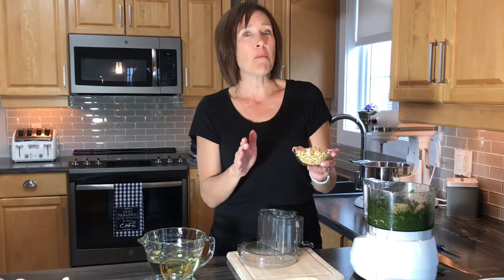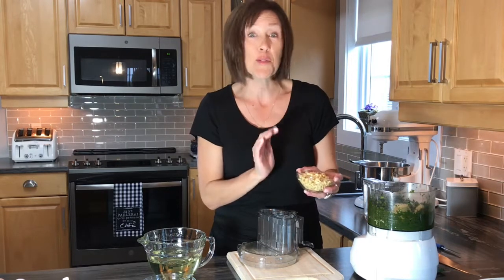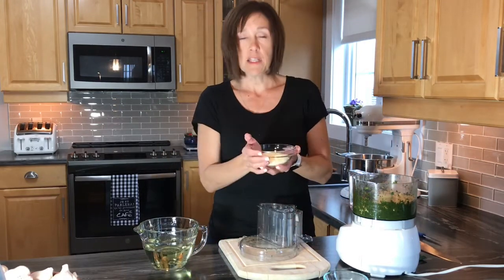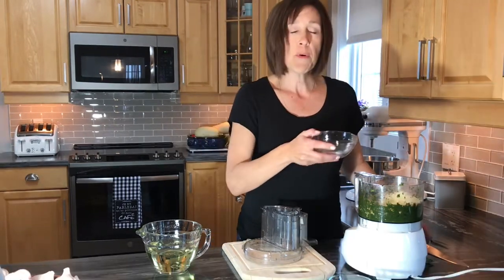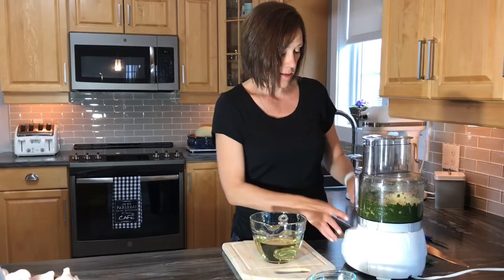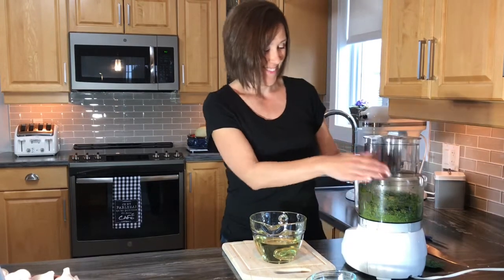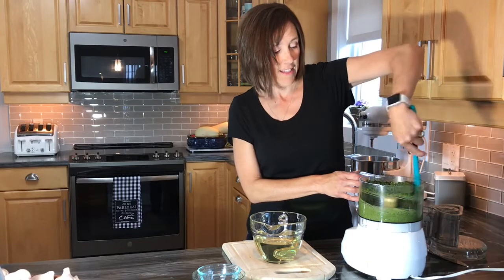It doesn't matter what kind of salt you use here — I know when talking about canning I say you have to use pickling salt, but I'm not canning this, I'm just going to freeze it, so you can use whatever salt you like. I have about three quarters of a cup of pine nuts, being a little bit more generous than the recipe called for. This is parmesan cheese — you can also use romano, I just used what I had on hand. I put in about half a cup of parmesan cheese and then blend that all together. It all fits in my food processor — smells great, I wish you could smell it!